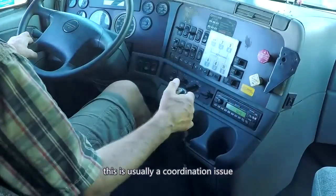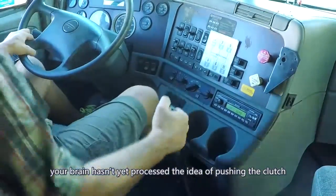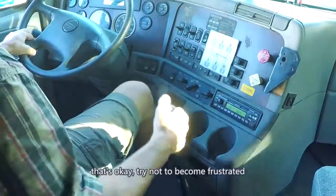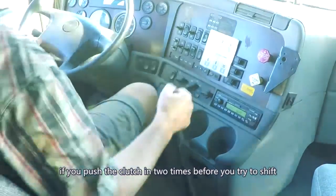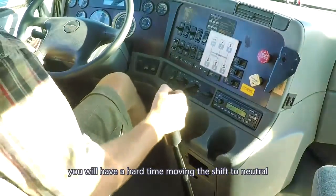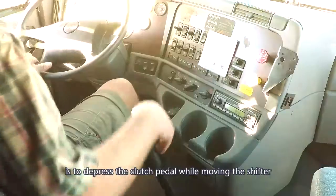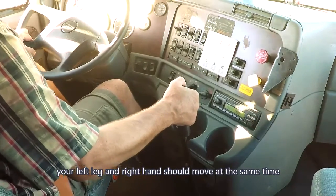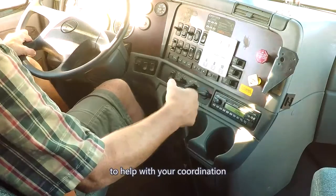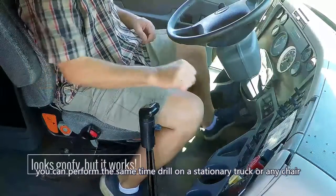This is usually a coordination issue. Your brain hasn't yet processed the idea of pushing the clutch and moving the shifter at the same time. That's okay — try not to become frustrated. If you push the clutch in 2 times before you try to shift, you'll have a hard time moving the shifter to neutral. The proper way to double clutch is to depress the clutch pedal while moving the shifter — your left leg and right hand should move at the same time. To help with your coordination, you can perform the same timing drill in a stationary truck or any chair.